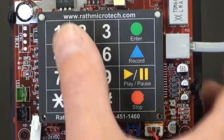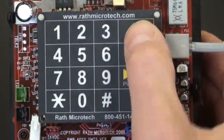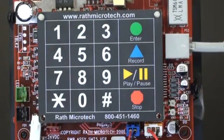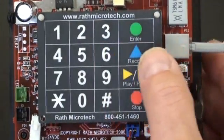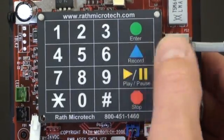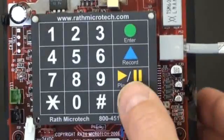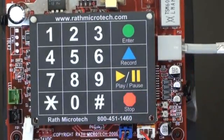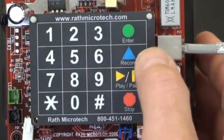To turn on the message, press 1, 3, Enter, 2. Next, to program the actual location message, press 6, then Record, and state where the location of the elevator phone is — for example: Elevator number 4, Jackson Apartments, Milwaukee, Wisconsin. Then press Stop. To replay the message you just entered, press 6 and then Play.